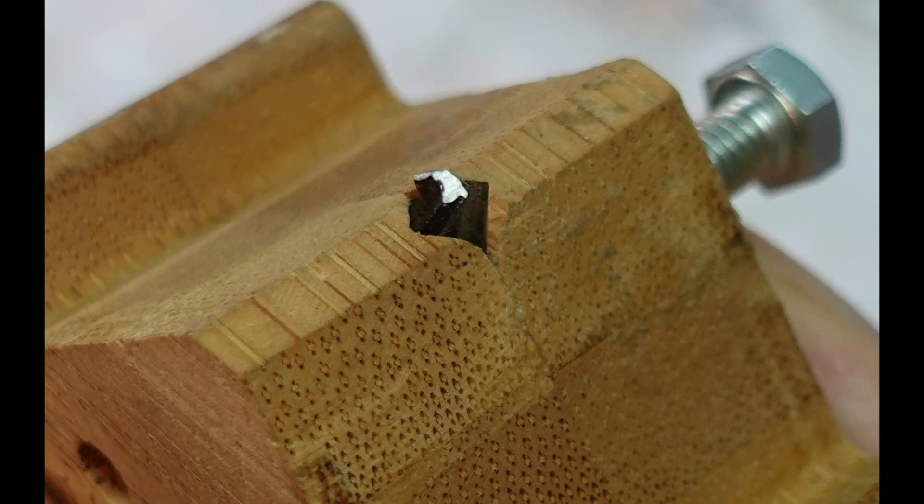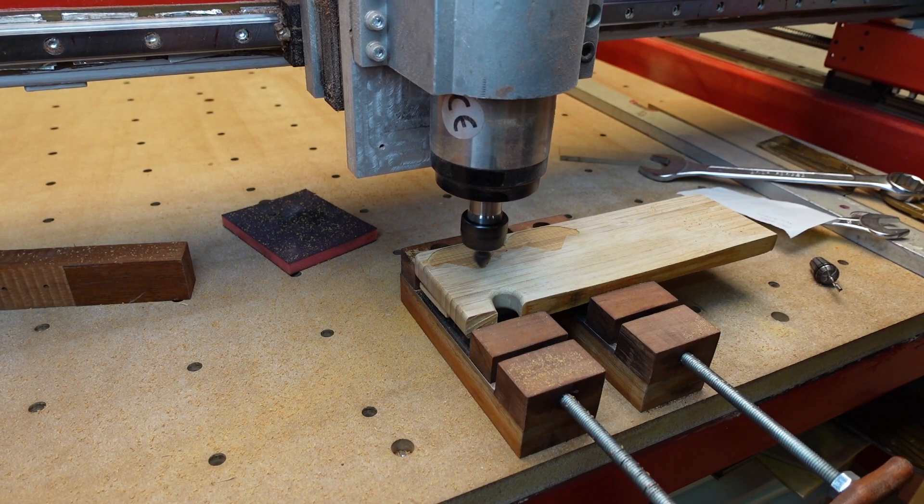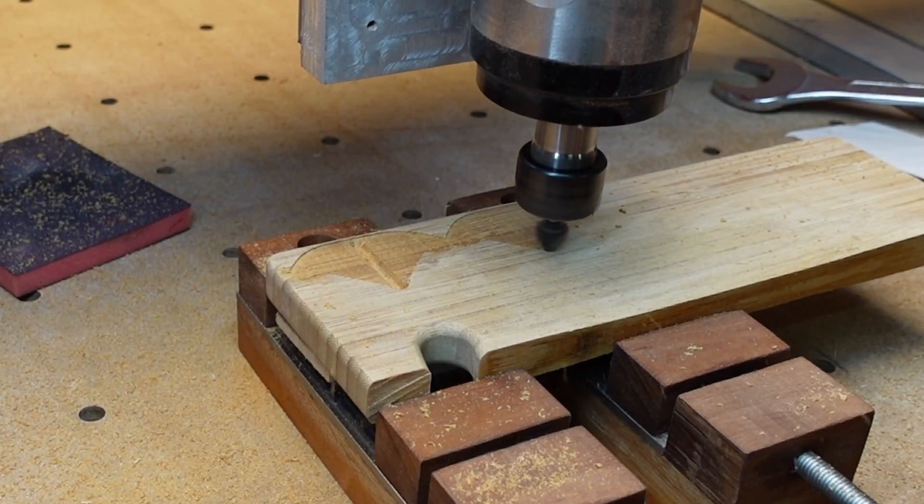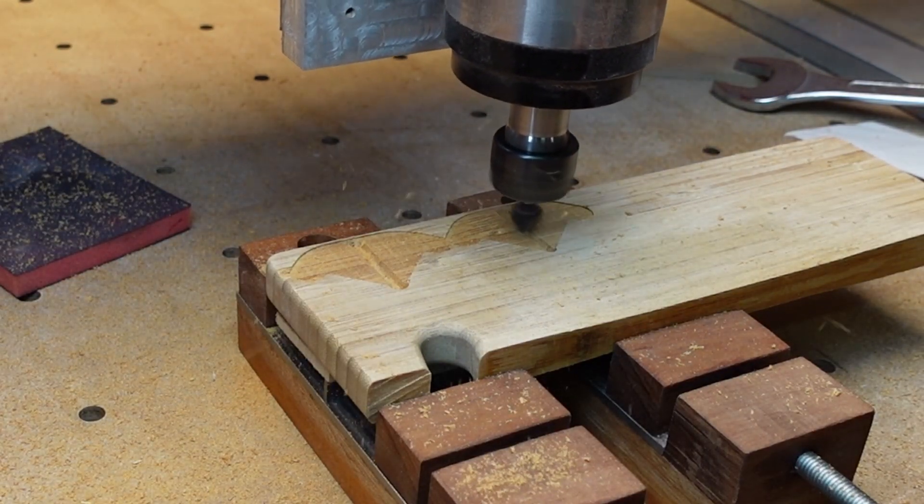Now have a look at how I made the jig. I used my CNC router, but with a bandsaw or some other tools I am sure you can achieve a similar result. Or maybe you can print it on a 3D printer.